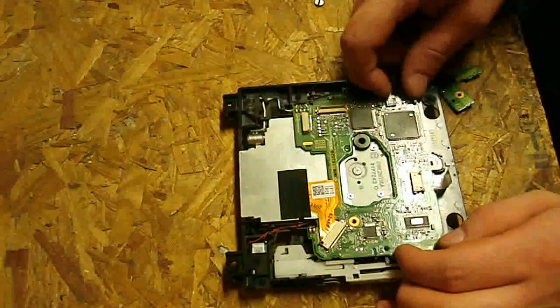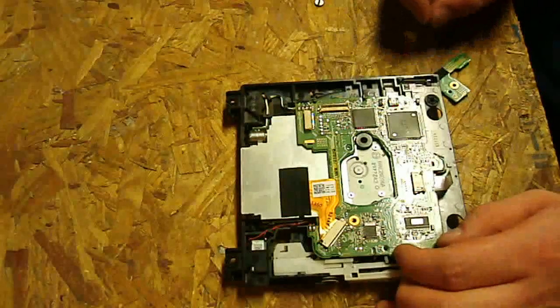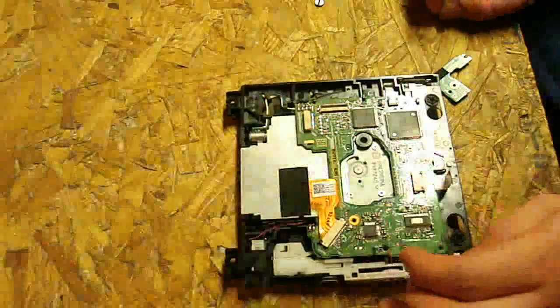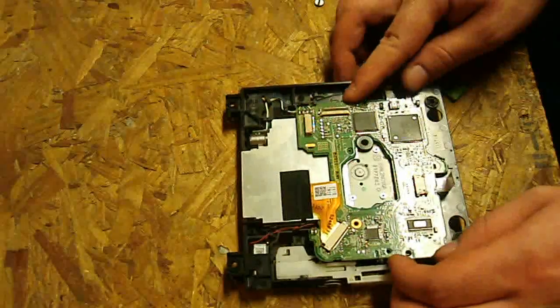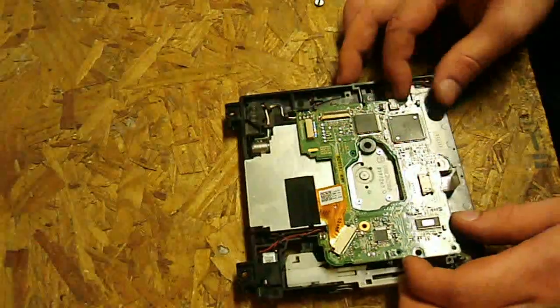There's another ribbon here, but that one is kind of hard to get out. You can try, but you run the risk of pinching it and cutting it off, so I wouldn't really recommend it. Next, this is going to slide out.